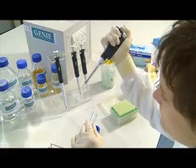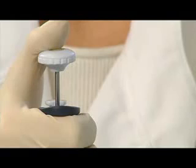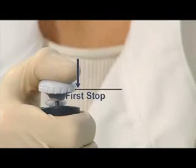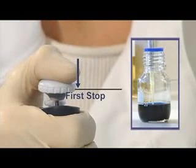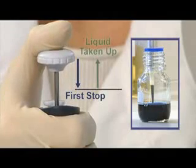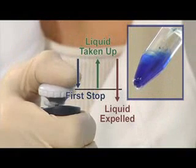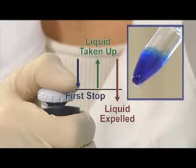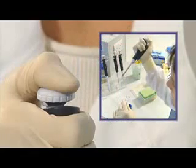Fully withdraw the pipette tip from the liquid before you release the push button. To recap: push down the push button until you feel some resistance, place the pipette into the liquid and slowly release the push button. Release the liquid from the pipette by pushing past the first stop to fully expel the liquid from the pipette tip into the recipient container. Withdraw the pipette from the container before you release the button.